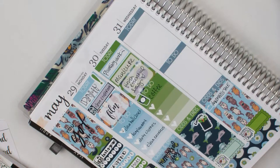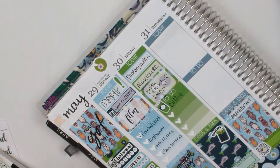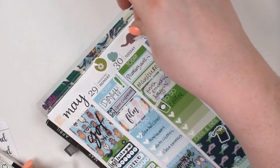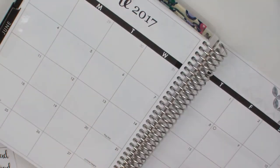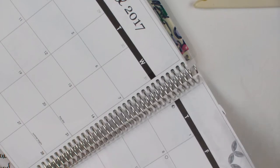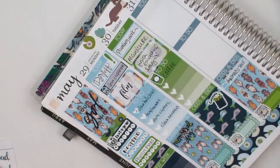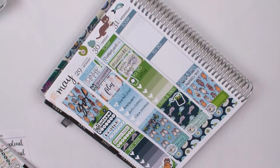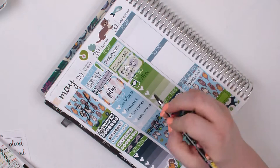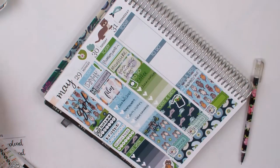I'm putting some deco down. I don't use deco a whole lot. I think the only reason I really used it this week is because I didn't have date covers, so I just wanted to put something up there to fill the space. I used to feel like deco is too much on a lot of the spreads I watch, but I think it turned out pretty good. I fill in this to-do list — and I don't know why, because I knew I was feeling awful.